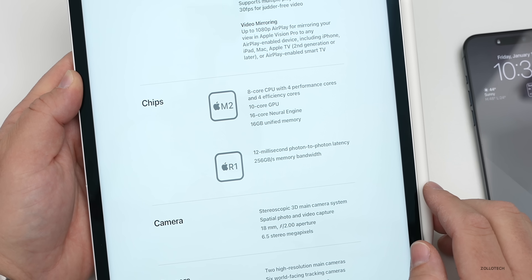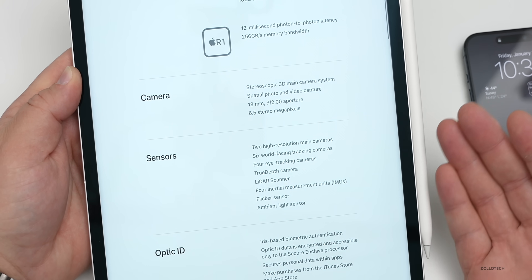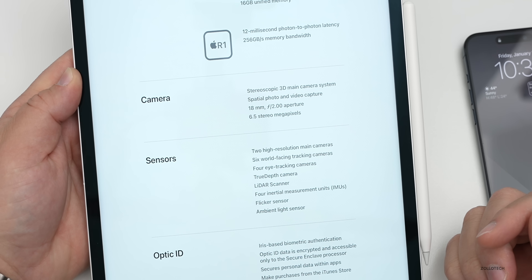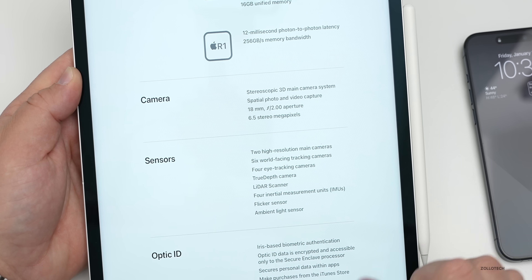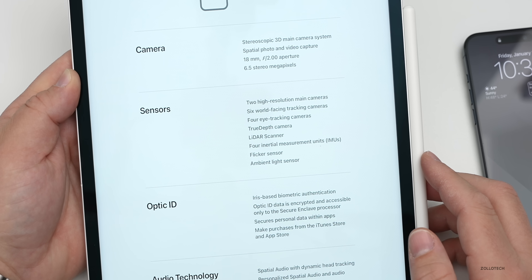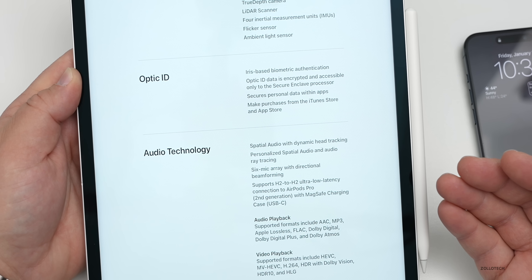The Vision Pro uses the M2 chipset — the higher-end version — with an 8-core CPU, 10-core GPU, and 16GB of RAM, starting with 256GB of storage. The cameras are described as stereoscopic 3D main cameras with spatial photo and video, featuring 18mm f/2.0 apertures and 6.5 stereo megapixels. There are also six tracking cameras, four eye-tracking cameras, a True Depth camera, a LiDAR scanner, four inertial measurement units, a flicker sensor, and an ambient light sensor.